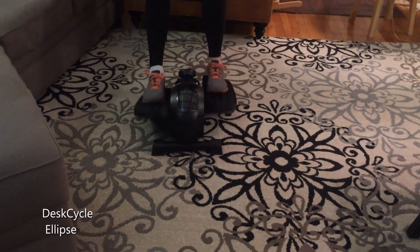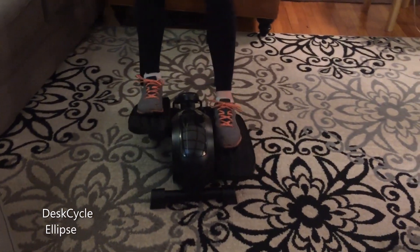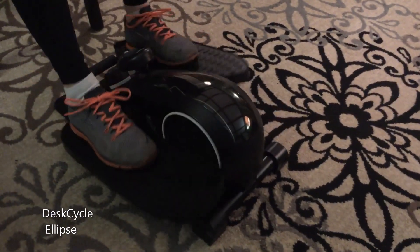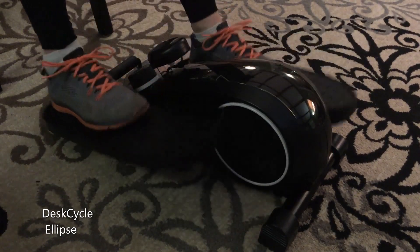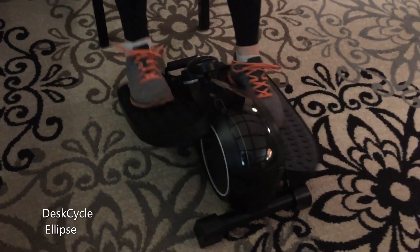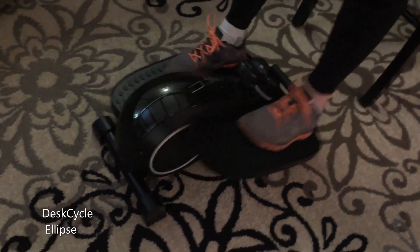Initially I was very skeptical of how much of a workout I would get with it, but I can actually get a much better workout than I had ever thought. I thought it would be a cool way to burn calories at my desk, but I was shocked at how nice it was to actually just have it in my living room in front of the couch. If I wanted to stop working and simply use it to burn calories, I could just sit there and work up a small sweat.